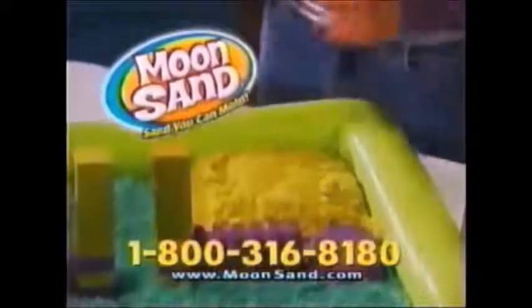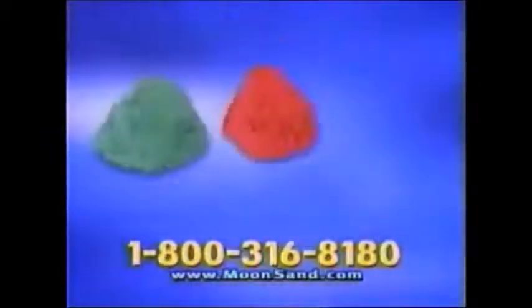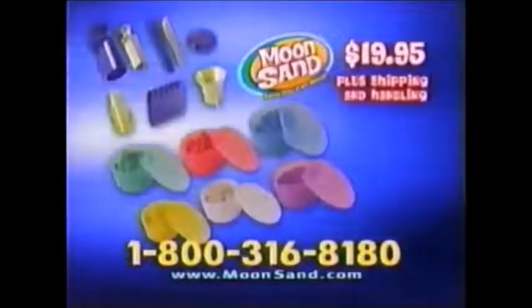You can call or log on to get the all-new Moonsand Creation Kit! You get the 8-piece Moonsand Set, plus 6 rainbow sand colors and 6 easy-to-store containers with press-and-play lids!